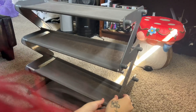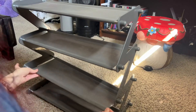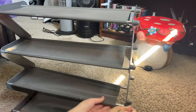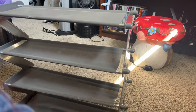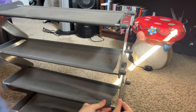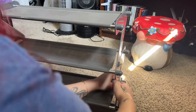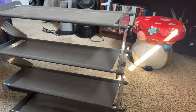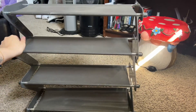This shoe rack I bought a while back to use for my shoes that I wear daily. It took about 10 seconds to set up — just easy, simple, and put together very fast. Although I can only stack about three shoes depending on how the size compares to the shelf itself.